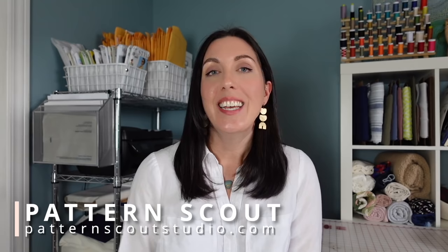Hello there, and welcome back to my channel. If you are new here, my name is Casey, and I'm the designer behind the indie sewing pattern company Pattern Scout. In today's video, I'm going to be showing you how to draft a very simple pair of elastic waist shorts with inseam pockets.